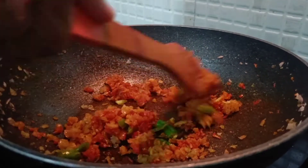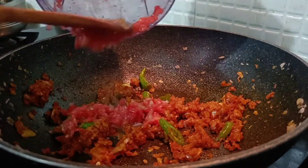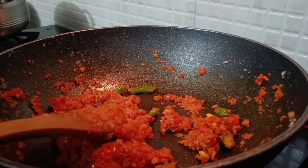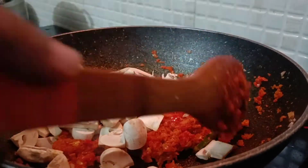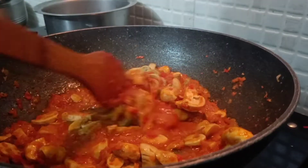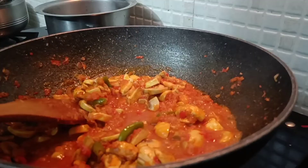Now we have the thakali. We will mix it a little bit, smash it, and mix the thakali with the mushroom. Now we will mix it in with the chicken.